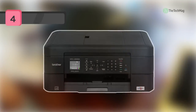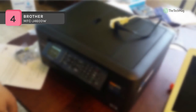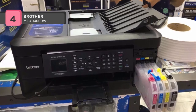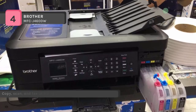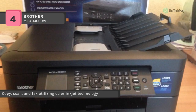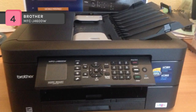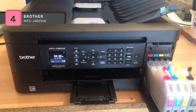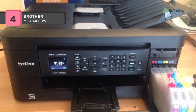Easy to connect and offering print, scan, copy, and fax abilities in a single unit, the Brother WorkSmart Series MFC-J460DW all-in-one inkjet printer will fill a variety of significant roles in any home or home office. It delivers good speed with 12 ppm printing in black and 6 ppm in color, and will produce detailed images and sharp text with a print resolution of 6000 by 1200 dpi.